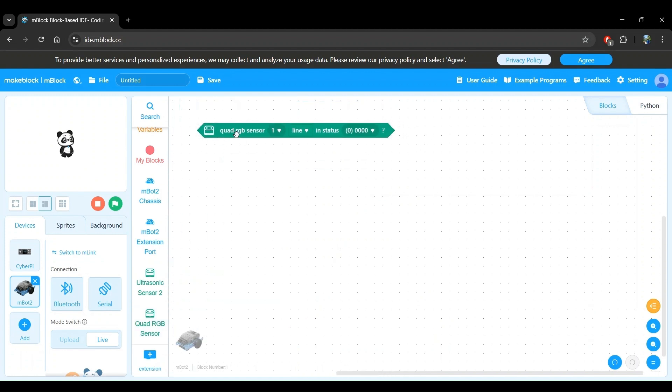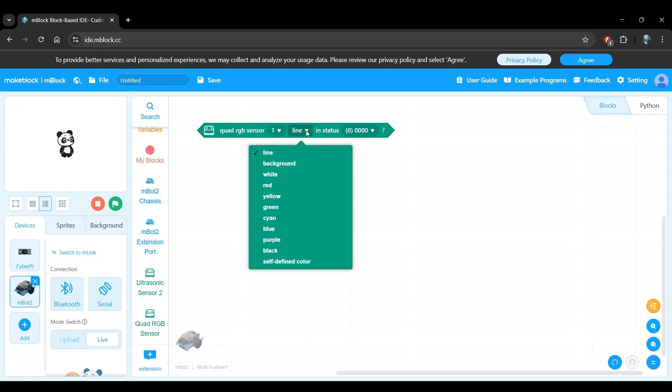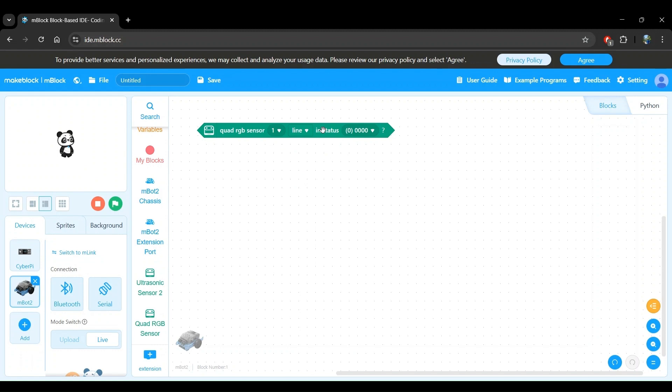This block has three settings. The first setting is the sensor ID. If you have multiple Quad RGB sensor modules connected, you can choose the one that you're interested in. For the standard MBot2, let's leave this as one. Next, there's the Detection mode setting. Since we're interested in detecting lines, we will leave this as line.